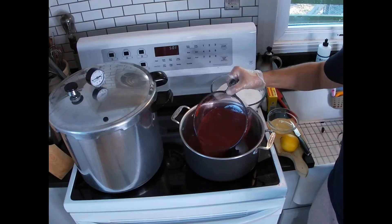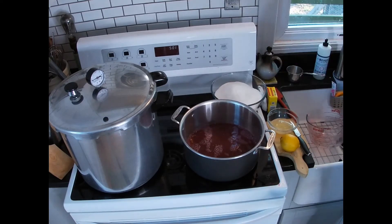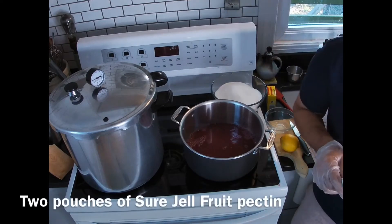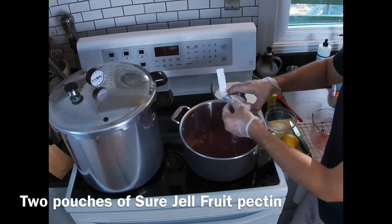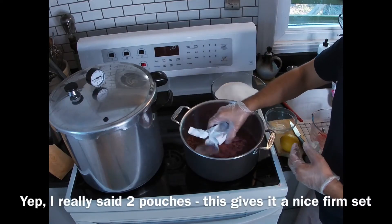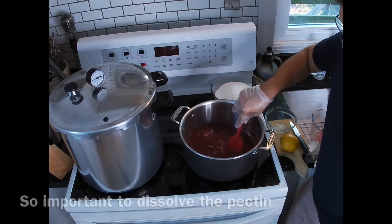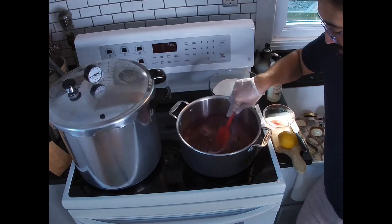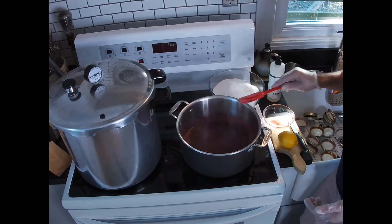The next thing you're going to want to do is put the juice in a big saucepan and add the juice of a lemon. While this is warming up, go ahead and add two pouches of pectin. Make sure you stir it in well — you really want to dissolve the pectin. Once you have a simmer and the pectin is all dissolved, go ahead and add your sugar.